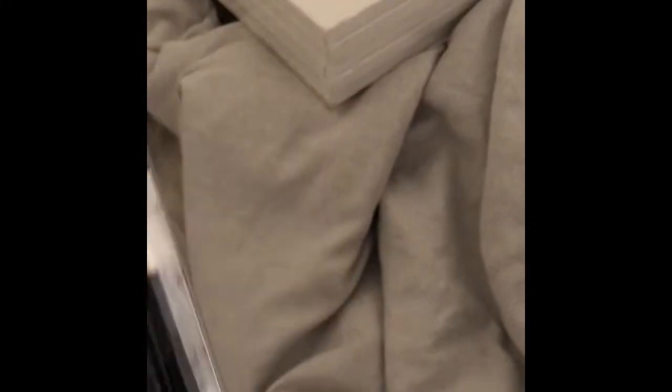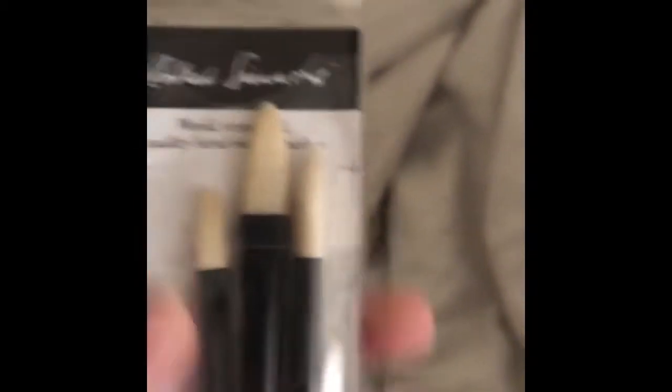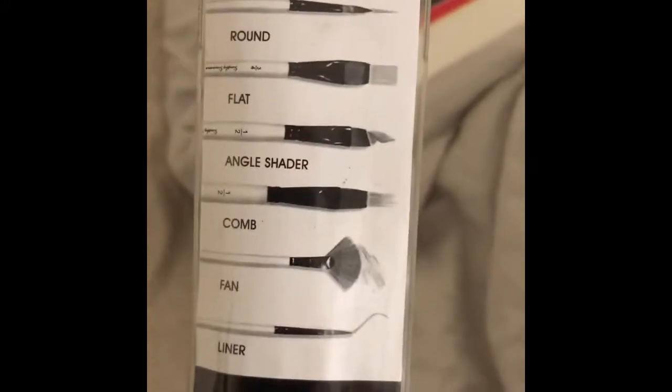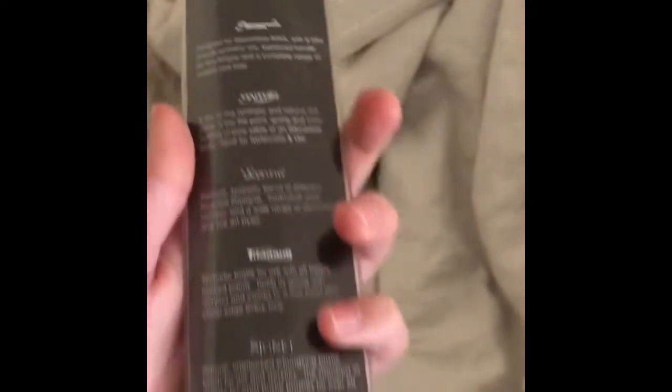The small round is size 8. I also have this — same brand but it's only a pack of three. They're round brushes — well, actually I thought they were filbert but it was actually a round brush, sorry about that. This is a white sable, I think. So those are the two brush packs, giving me seven brushes total.